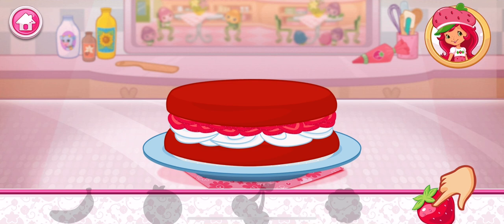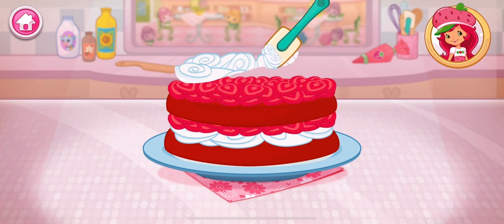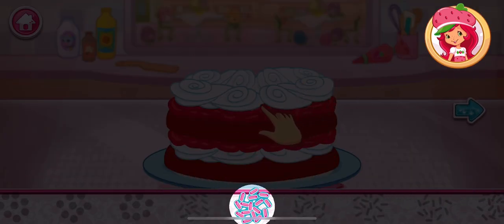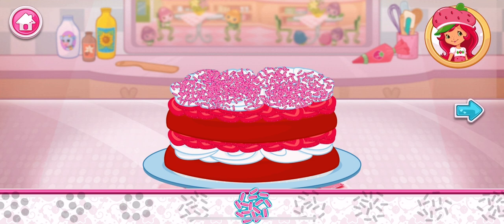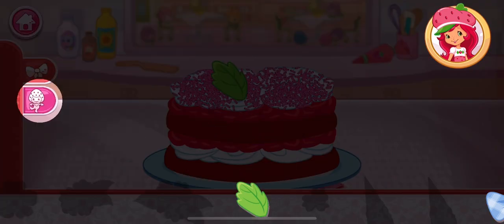Now add even more fruit to make your shortcake extra special. You're almost done! Just add some more whipped cream. Let's add some sprinkles to our dessert. Use your finger to spread them around. Now we can decorate our dessert with lots of delicious decorations. Let's start by adding a little bit of flair. Now let's add a fancy figurine.